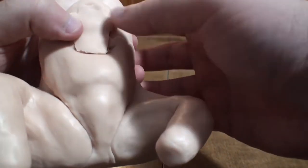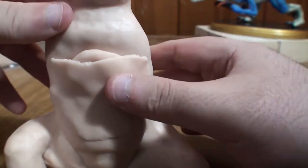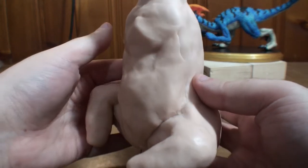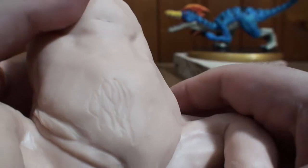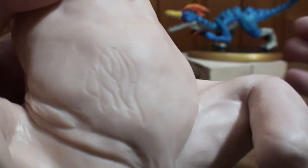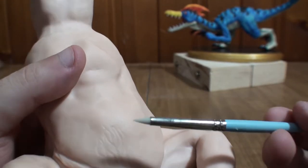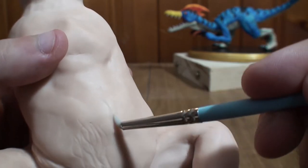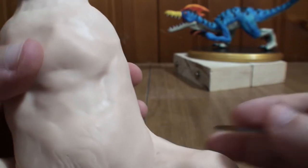I do the same thing with the chest area too. And before long, this is what I end up with — a jolly old fat bear torso. Now you'll notice these squiggly lines — that's me trying to replicate the matted fur texture of his fur. I wasn't sure how this was gonna go, it was really just a test. It ended up working out really well, but I'm not gonna do it until later.